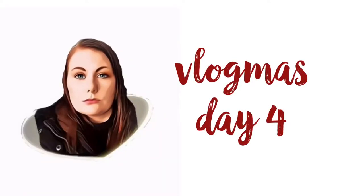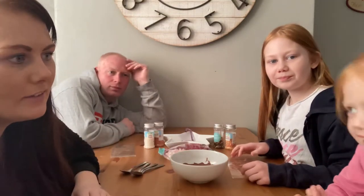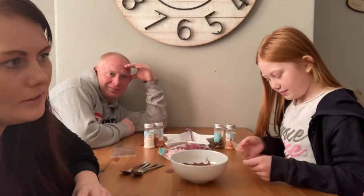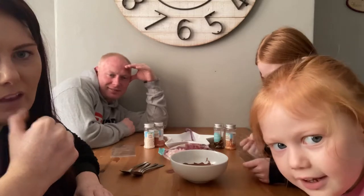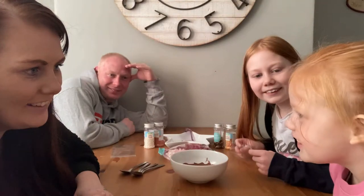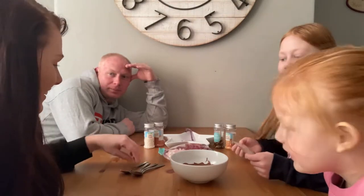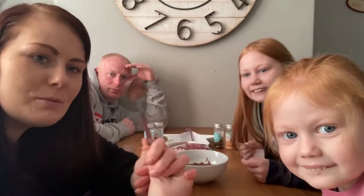It's cold outside, but the fire keeps us warm. So we're going to make some chocolate spoons.